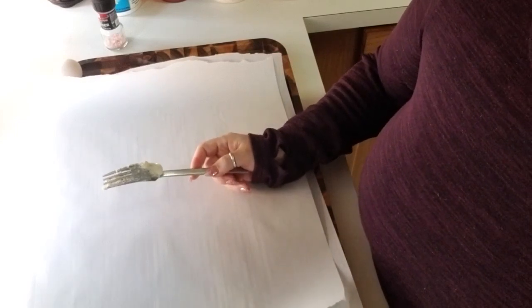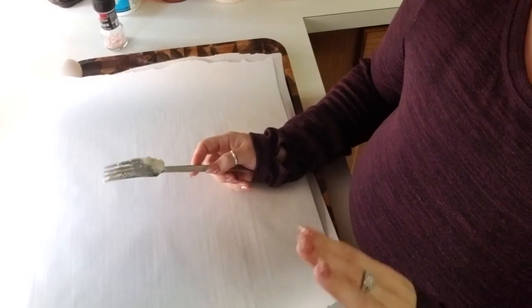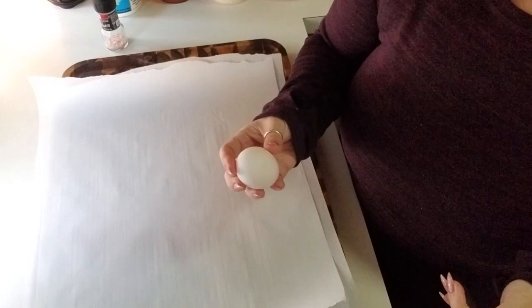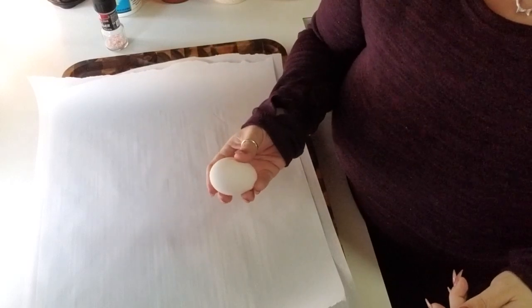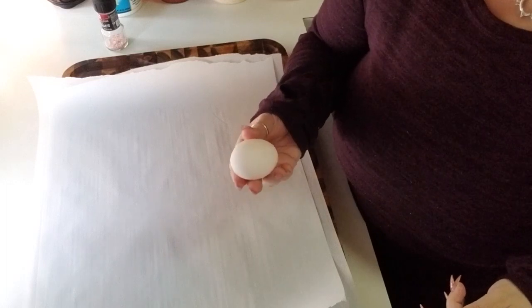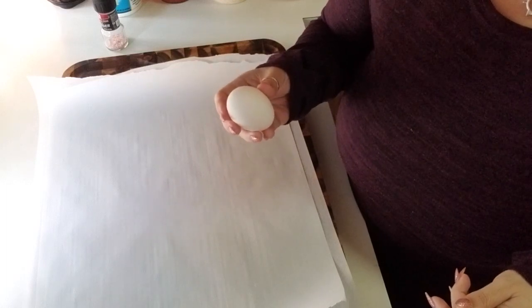Another 30 seconds in the microwave, and then the next part is the tricky part because you add the egg in. You don't want to cook the egg, but the egg is not going to incorporate super easily — I'll show you guys what to do.